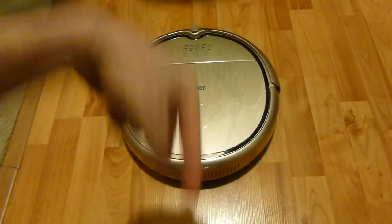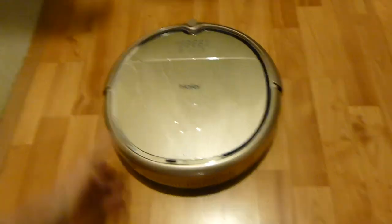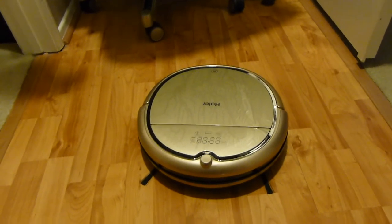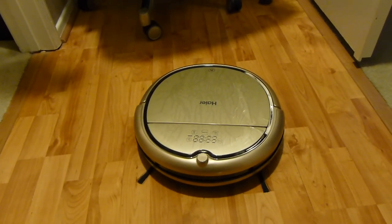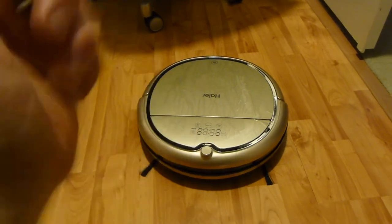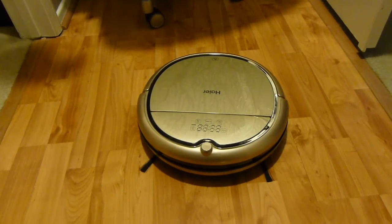Check out the description box below this video for a link where you can read more about it and see what other people are thinking. It comes in different colors but overall it's spot-on fantastic and very budget-friendly for a robotic vacuum, especially given some of the prices these days. Thanks so much for watching — I'll see you on the next review. Make sure you're subscribed so you're always up to date. Take care guys.